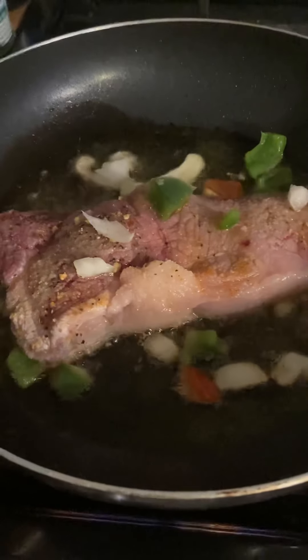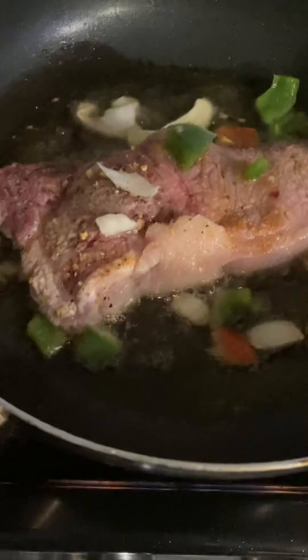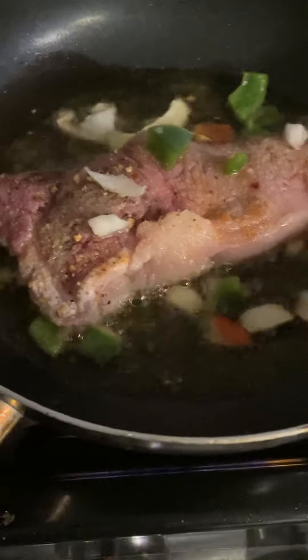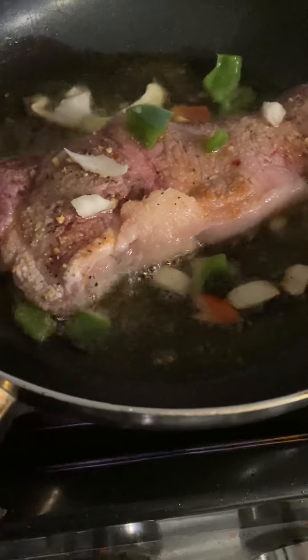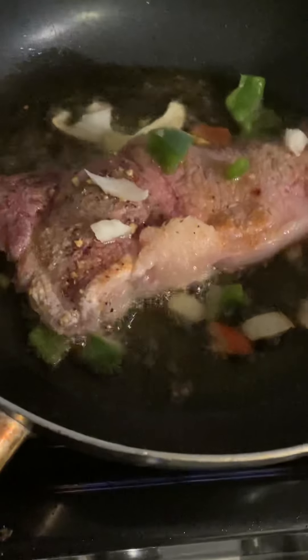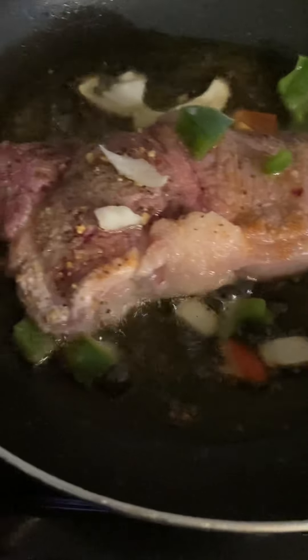I'm just fixing a strip steak. Next time I'm going to make the rib eye steak — that rib eye is really big guys. You can eat on that rib eye steak for like two or three days. But I just fixed a little small strip steak today.